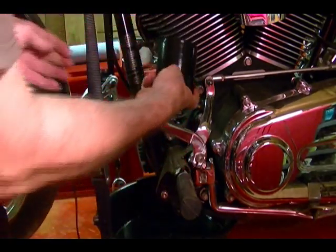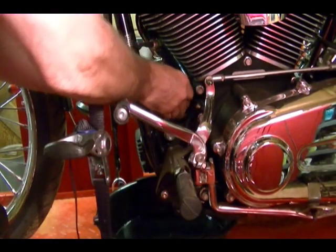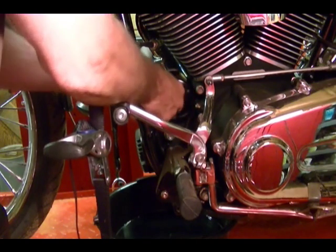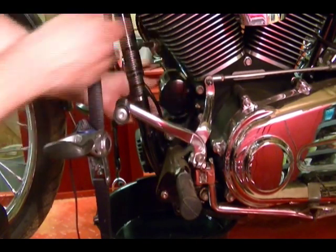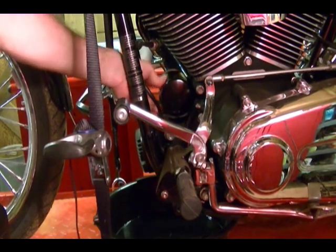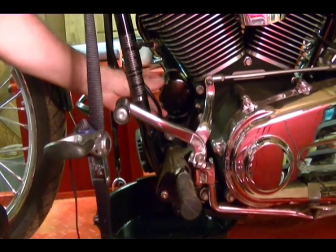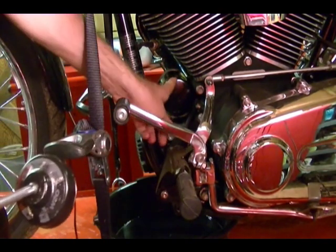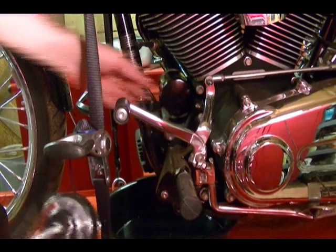Then I'm going to screw this on just until that rubber gasket touches the metal part of this oil filter mount. Then I'm going to take my tool and tighten this an additional three-quarter to one turn.